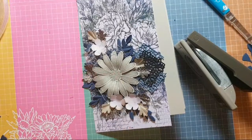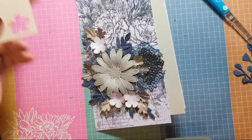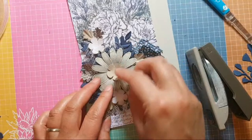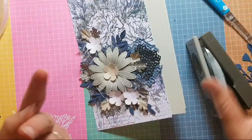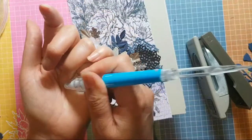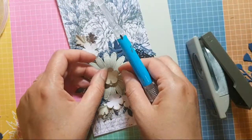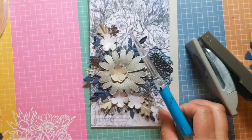Maybe a little crumb cake flower. Oh — a blue circle! I'll see what this looks like. And then I'm thinking a blue gem in the middle.